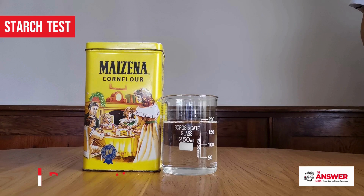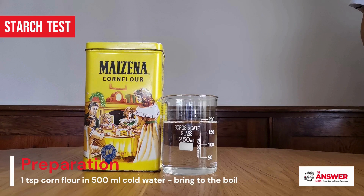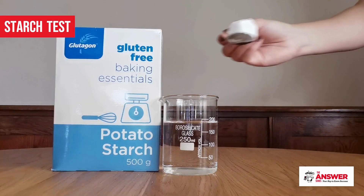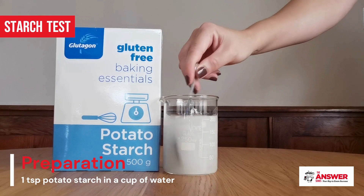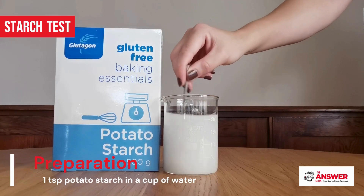If you opt for the corn flour, mix one teaspoon into 500 milliliters of cold water in a pot and bring that to the boil. If you are using the potato starch, prepare it by dissolving one teaspoon in a cup of cold or lukewarm water.